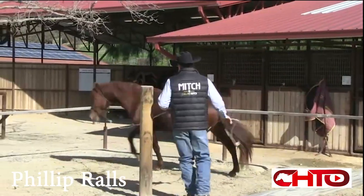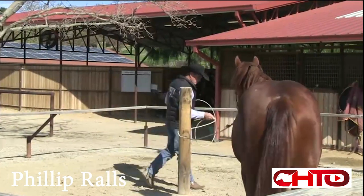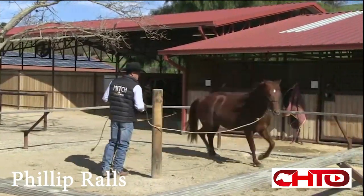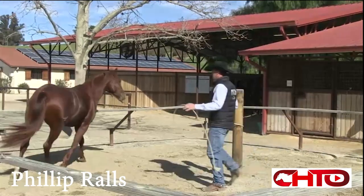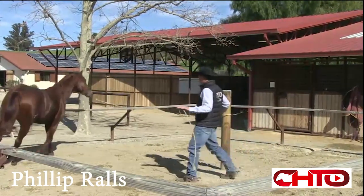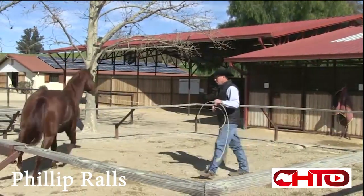On horses that have been handled already a little bit, it's probably a little easier. A few of these colts that haven't been handled as much, I think it's real important to kind of start teaching them how to move around and be able to change directions and get a little bit softer just off of the halter.